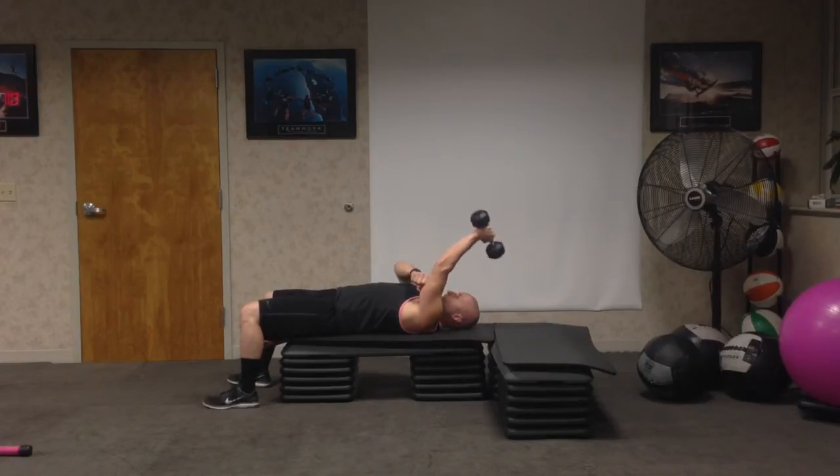So it should be slow on the way down, fast on the way up. This is a one-arm dumbbell tricep extension in the lying down position.